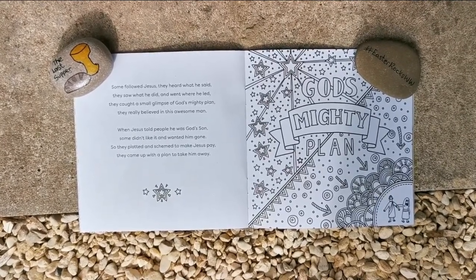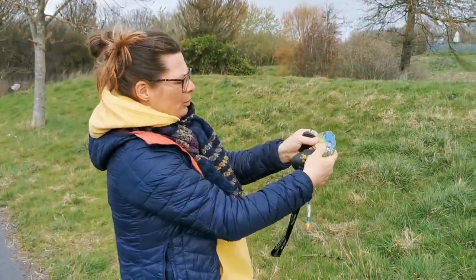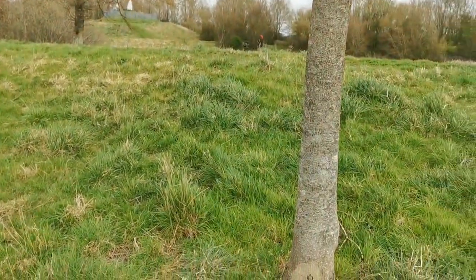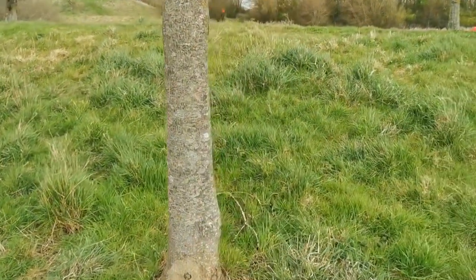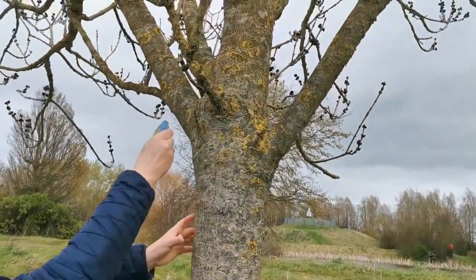So they plotted and schemed to make Jesus pay; they came up with a plan to take him away. You're going to put one up higher in the tree? Yeah, okay. So where are you going to put it? Let's see if I can get it up there.